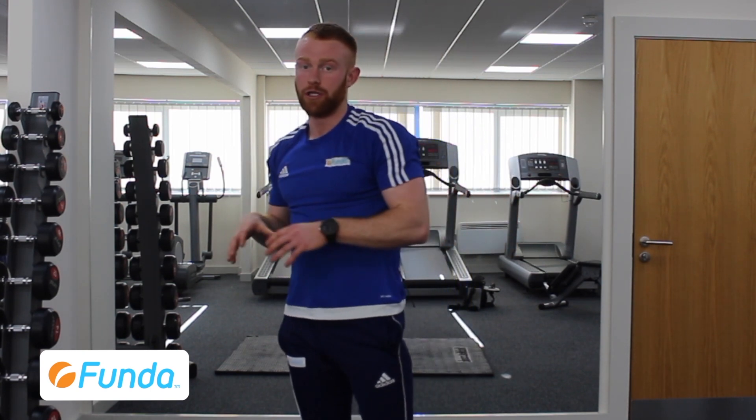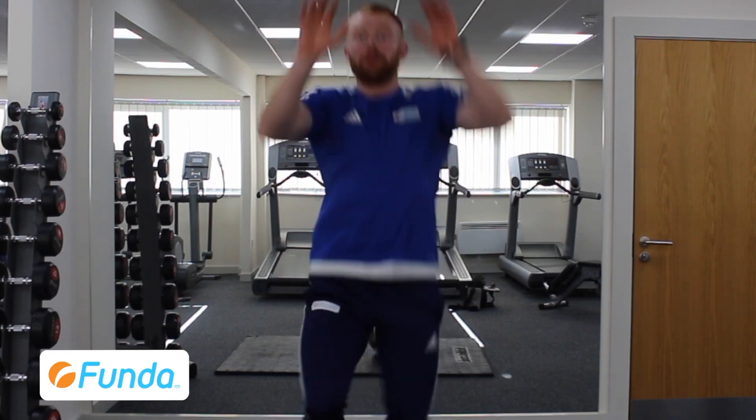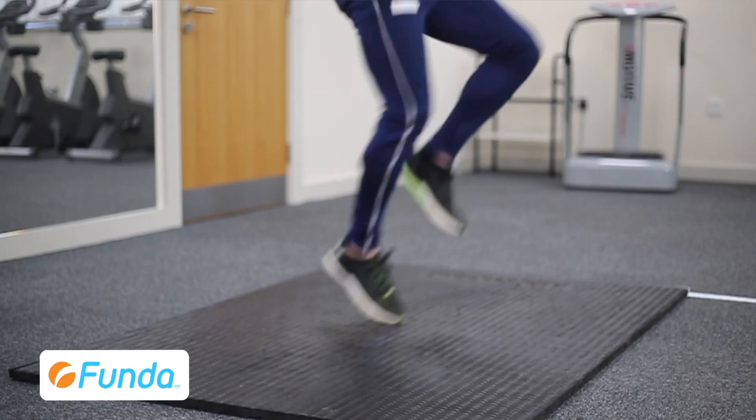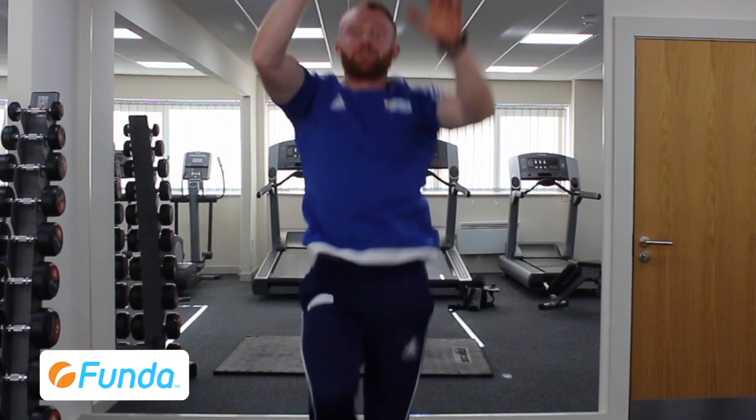The next exercise is a mountain climber, and this can be done stood up or on all fours, but for this exercise we're going to do it in a standing position. Imagine that you're climbing up a wall and start up and lift your legs and hands nice and high, making sure your knees are coming all the way up into your chest.